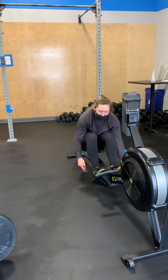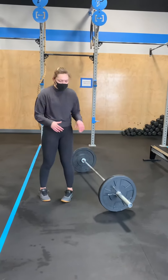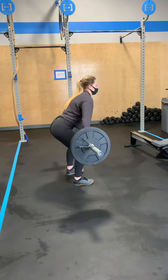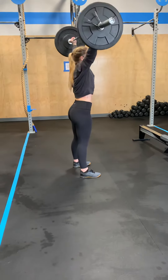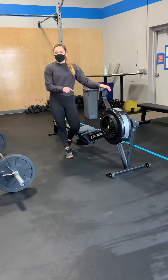Once you get through your calorie number, you will move on to your hang snatches. You'll be working up to 25 reps here, split between you however you like. Hang power snatch, we'll start with 115. From here, you're going to go back on the rowers, same calories as the first part.